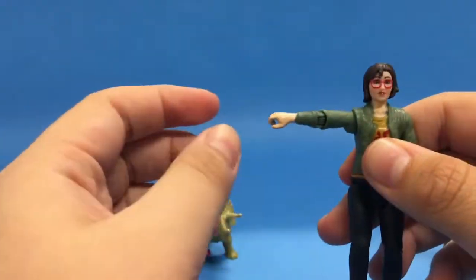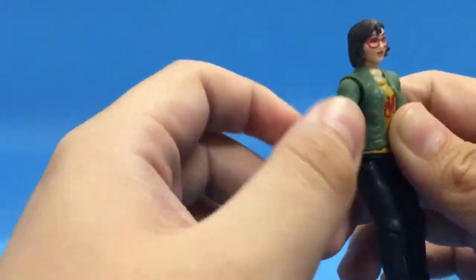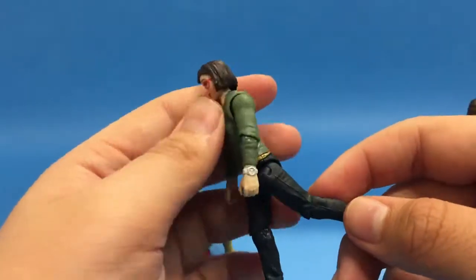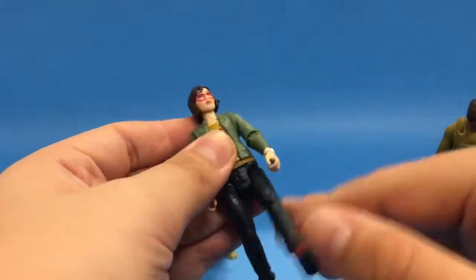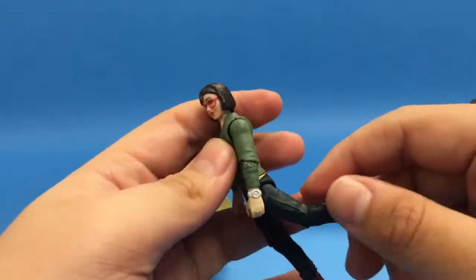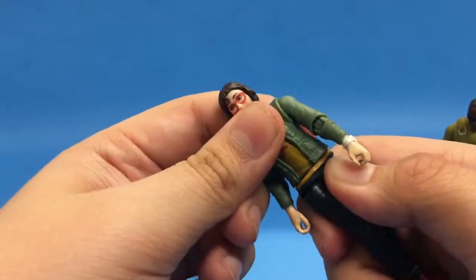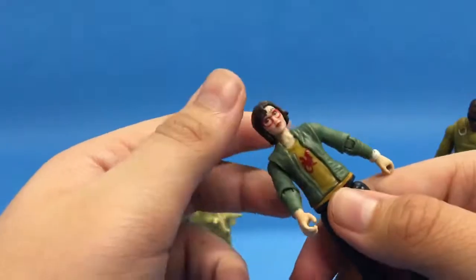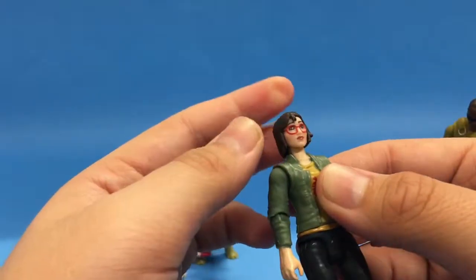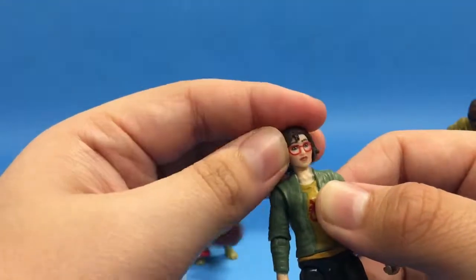Getting into Zia's articulation: her arm can move out and in, and spin all around. Her elbow can bend in and out and also spin. Her leg can move out and in, and the knee can bend forward and back. The head can move up, down, and tilt side to side — not a whole lot of range, but these are 3.75-inch figures, so it doesn't really matter.